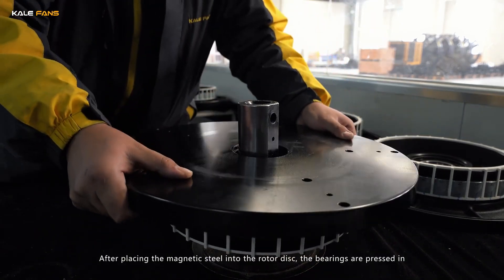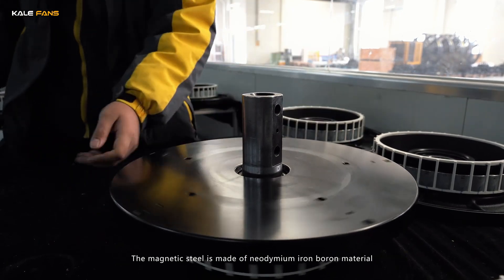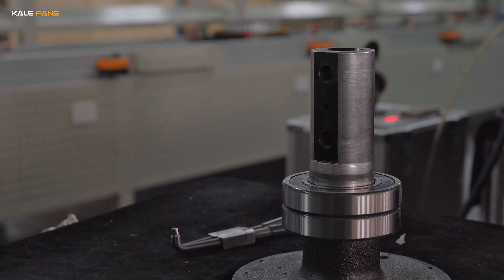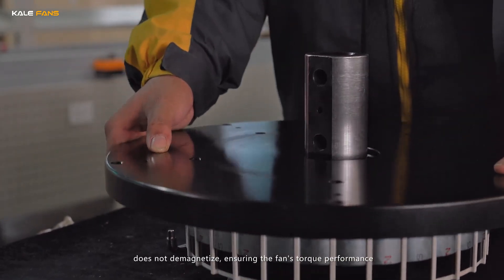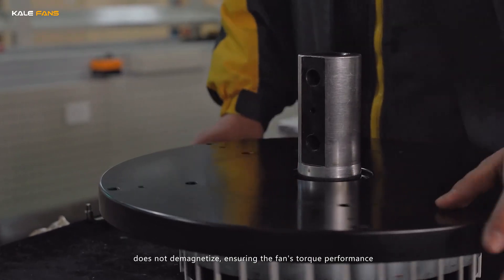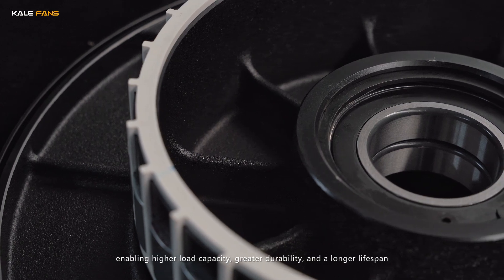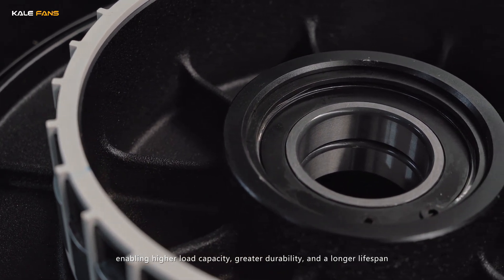After placing the magnetic steel into the rotor disc, the bearings are pressed in. The magnetic steel is made of neodymium iron boron material. It is resistant to high temperatures and does not demagnetize, ensuring the fan's torque performance. The bearing adopts a tower bearing structure, enabling higher load capacity, greater durability, and a longer lifespan.